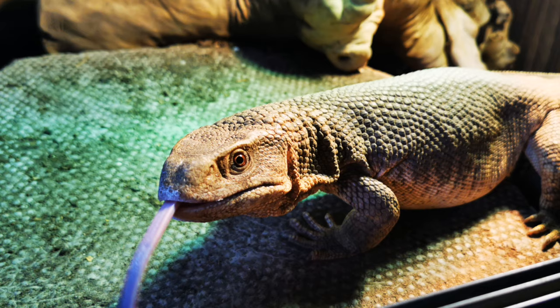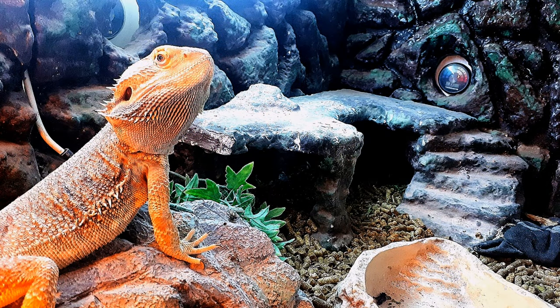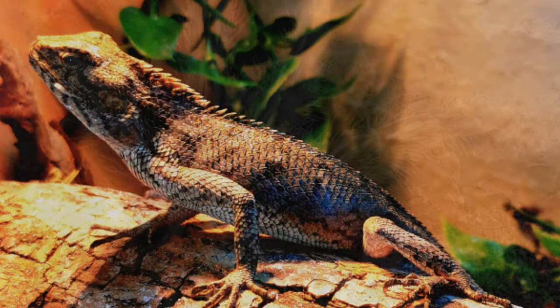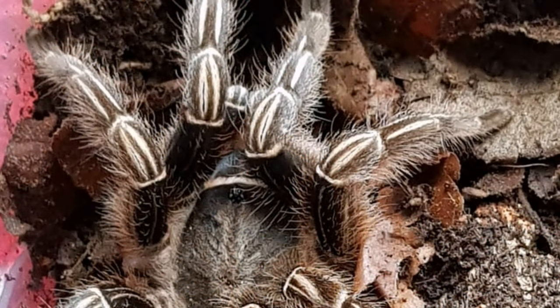I need Dubia roaches because I've got a lot of animals to feed: I've got the Savannah monitor Hugo, I've got a bearded dragon Diego, I've got leopard geckos, I've got a Calyx versicolor, I've got tarantulas, a centipede — they all eat Dubia roaches mainly. That's why I breed them.